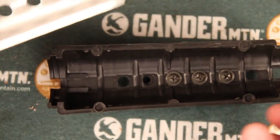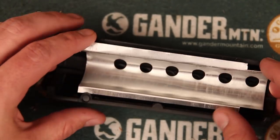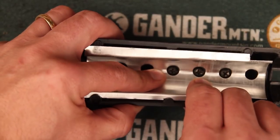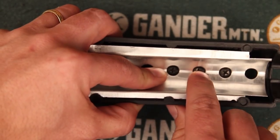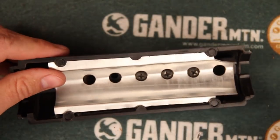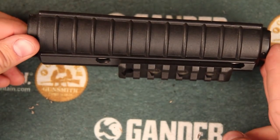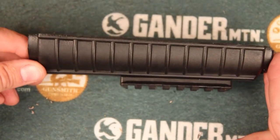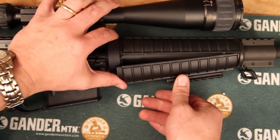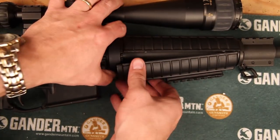With that in place we're going to go ahead and put the heat guard back in — it's just the same process in reverse. You will notice that because of those screws on the bottom it's going to be a little more difficult to get it back into place, so you may have to push just a little bit harder. With the heat guard installed and our rail in place, we're going to go ahead and install it back onto the gun. The installation of the handguard is just the reverse of the removal — start by putting it in up top, then compress the delta ring and push it back in.